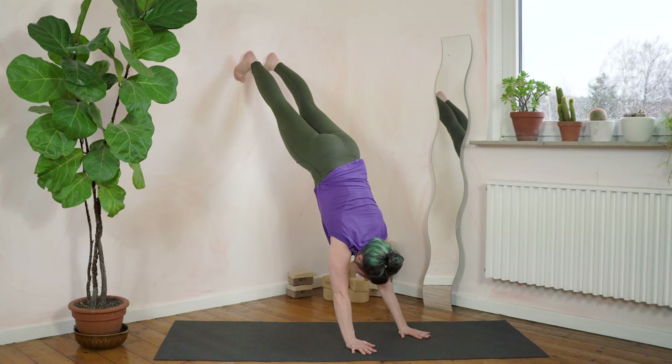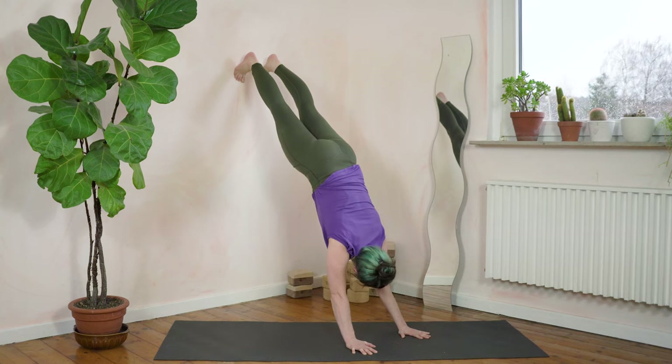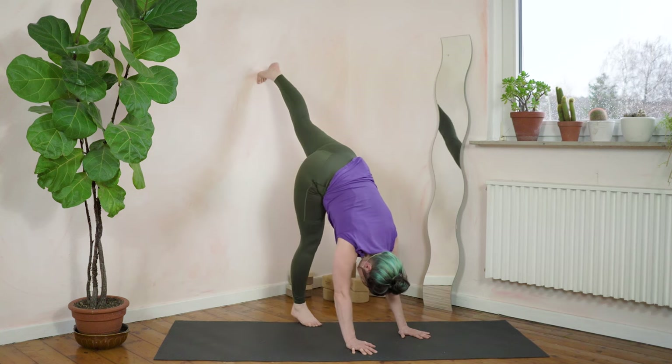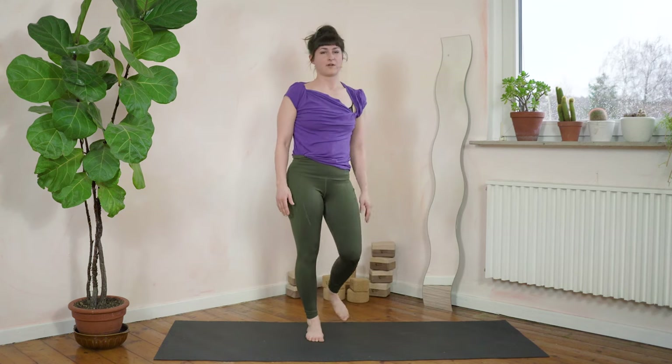Feet are in position and we're going to hold — one, two, three... stomach pulls in... all the way to twenty. Step down one leg after the other. One leg down and then the other leg. Very good. Roll your shoulders back.